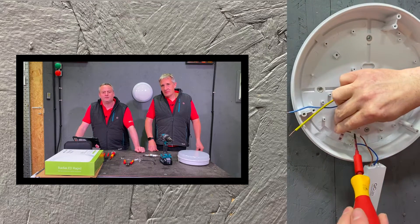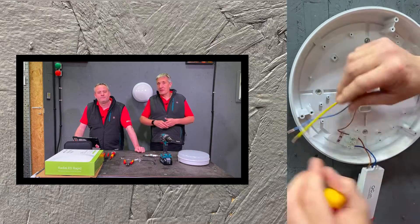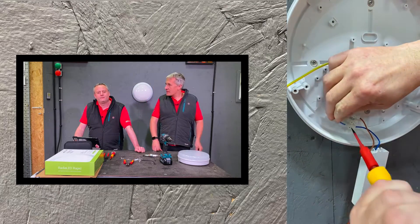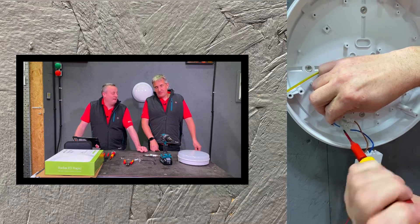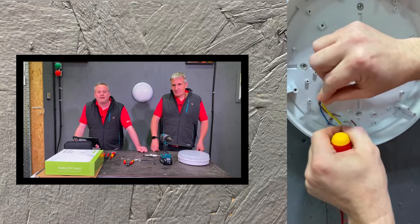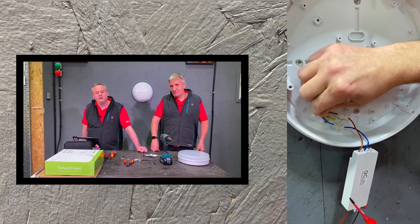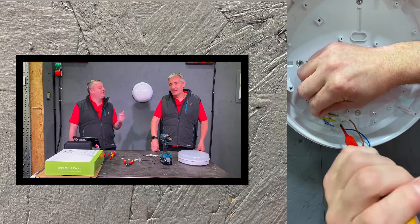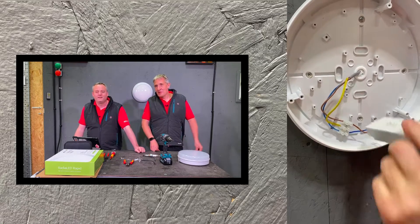Do screwed connections seem likely to catch on? Some people still prefer screw connections, but screwless is preferable. Imagine looping in and looping out - just fumbling to get two wires in. The driver is still hanging freely underneath the mystery fitting - a reassembly job is coming. The CPC is secured back in; it's a fully insulated fitting so it doesn't strictly require the protective conductor, but it goes back in anyway. Mentally, the person who fitted the JCC would already be fitting another one or doing a completely different job.